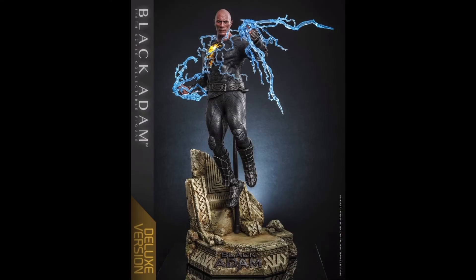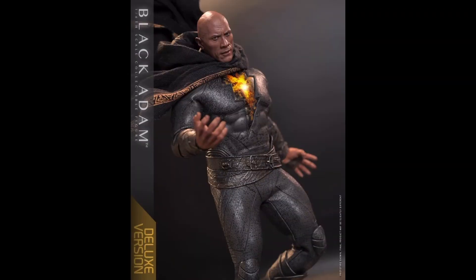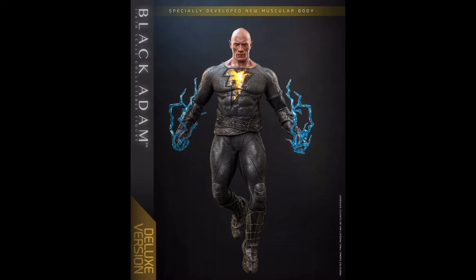Now let's get to the interesting differences between the two deluxe versions of the figure, and that's the color of the armored elements — including his boots, belt, gauntlets, and the trim around the lightning emblem and the neck. In the basic and standard deluxe, those are black matching the undersuit with great color work and dry brushing, so there are hints of gold underneath. In the gold armor version, all those pieces are a nice shade of orange gold. I'm guessing as the movie progresses he's going to regain his full power and the armor becomes cleaner as a result, but we'll have to see that in the movie.